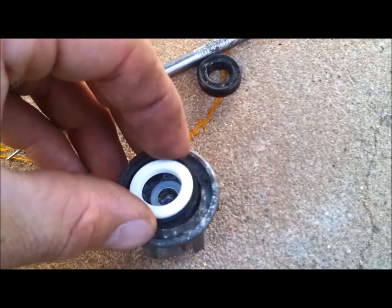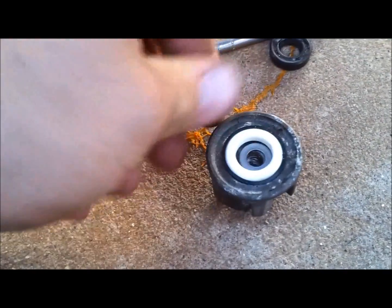Now we need to put all our new seals in. This is the impeller — the reverse threads are on the back. The seal with the nylon washer goes in here: the washer goes in first, sits in there like so, and then the seal sits on top of that. Just very gently push it into place.